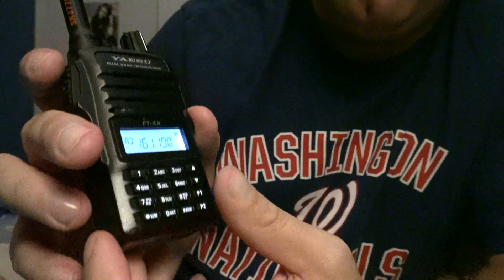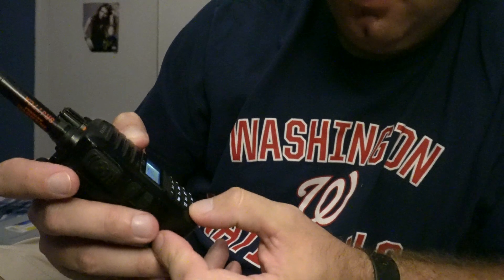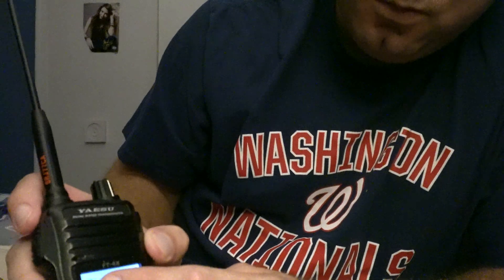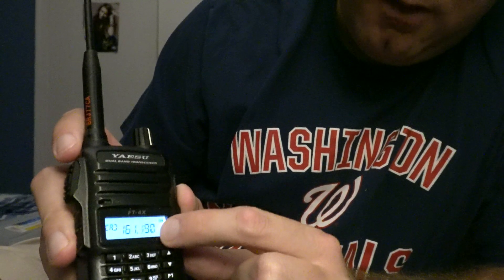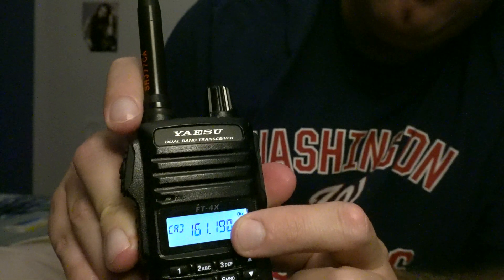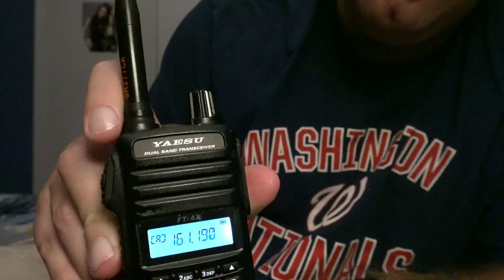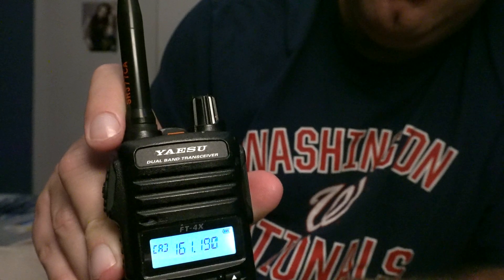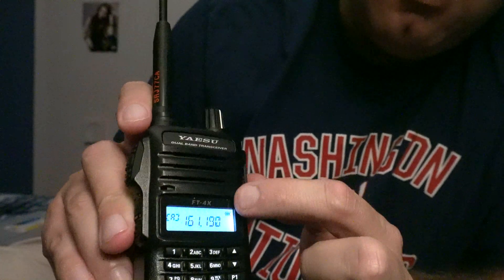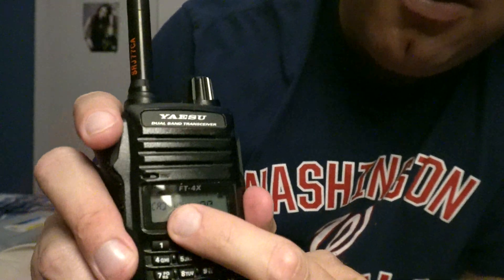This is a dual band radio, so there are some frequencies in the 144 to 148 range, all the way up to say the 160s or so, and then there are some in the 400s — those are the UHF, and these are the VHF. So to program, make sure you've got this little A here.